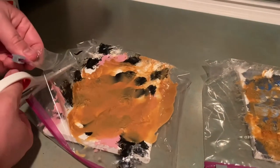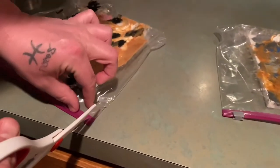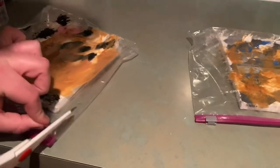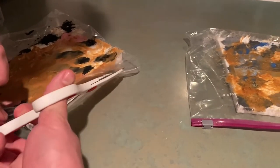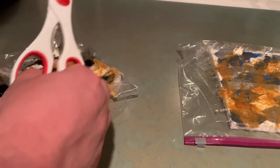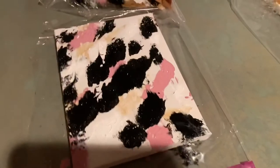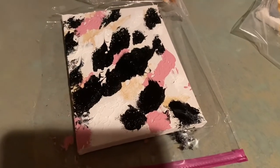This last part was probably the most difficult thing out of the whole process — trying to remove the canvas from the Ziploc bag without smearing it completely. We found that if you cut the sides and then lift up, you don't smear it quite as much as just pulling the canvas straight out of the bag.